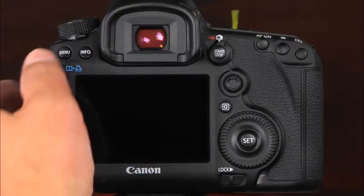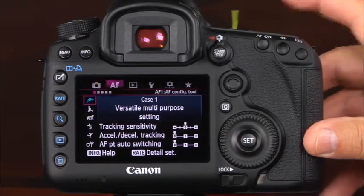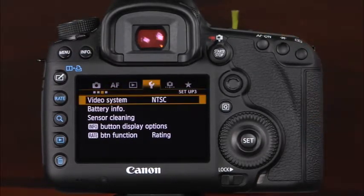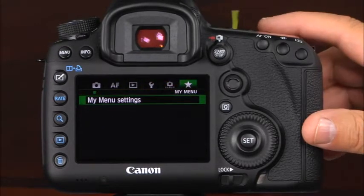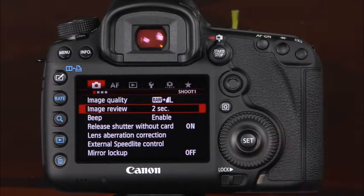Let's take a look at the 5D Mark III's sophisticated menu system. To access the menu, simply press the menu button. There are five different menus, each with several tabs. The menus include shooting, AF, playback, setup, custom functions, and my menu. First, let's take a look at the shooting menu items. The first item in the first tab is image quality, where you can select the raw and JPEG image quality and size settings. Next, there is image review.